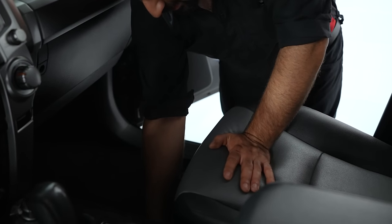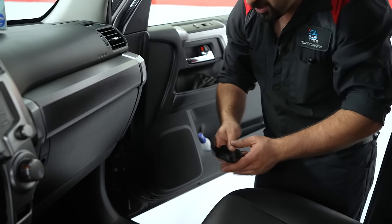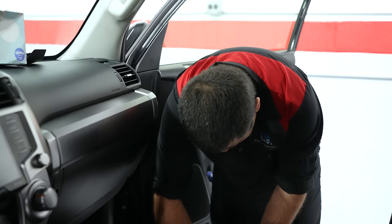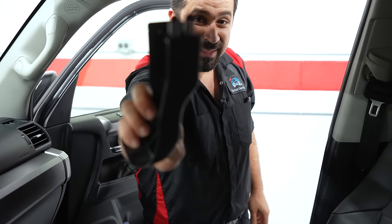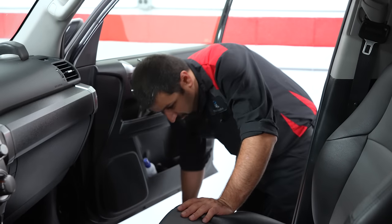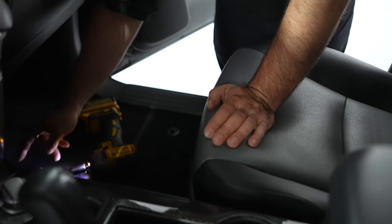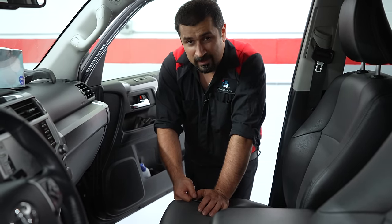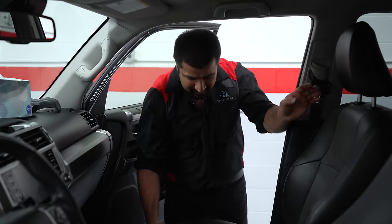Most Toyota seats, if you ever want to remove the seat for one reason or another, will have a cover like this over the front bolts so they're not in your face. You just grab them and pull them forward — they pull right out, they have tabs. Now we're going to remove the front bolts. 99% of Toyota seats are 14 millimeter bolts. There are very few, especially the newer ones, that are E10 inverted torques — that's the size for them.